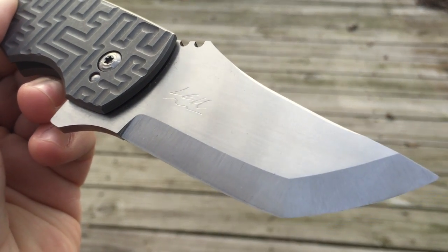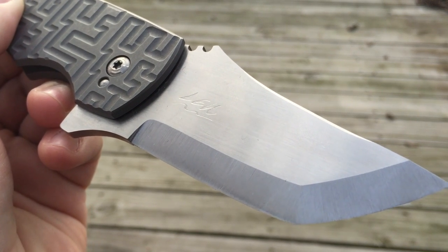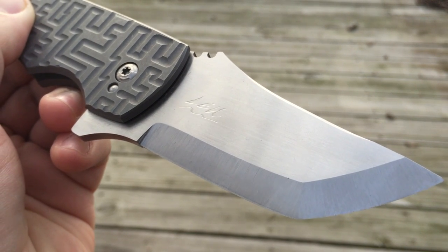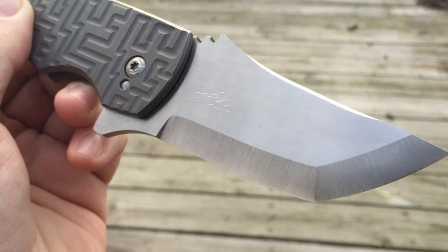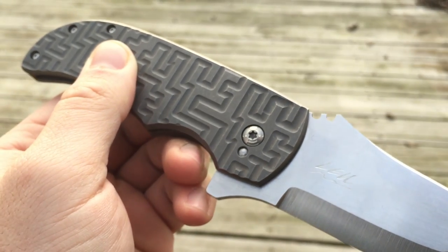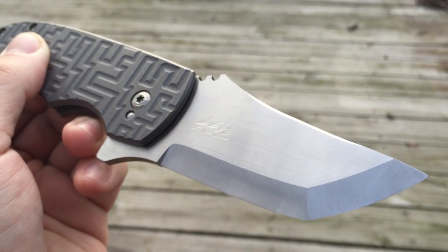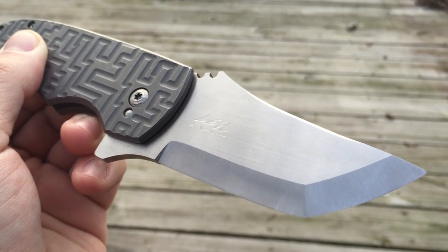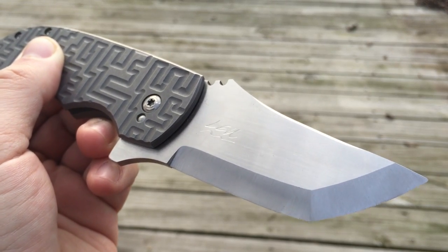You can see Po etches the blades with his name, and he's got a little system. One underline means it's the first knife in this configuration that he's made. So this is the first lefty dual labyrinth, and so on. And if there's two lines underneath, it's part of the first run of that model. So if you have one of the first runs of the Hamachis, it's going to have Lou with two underlines.